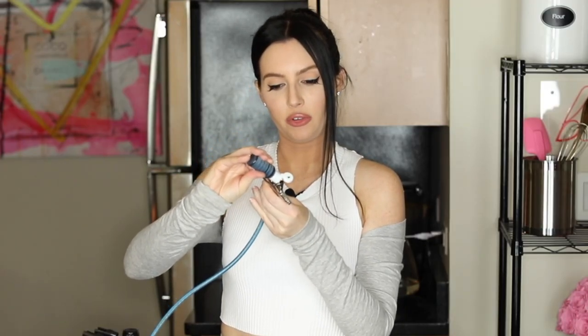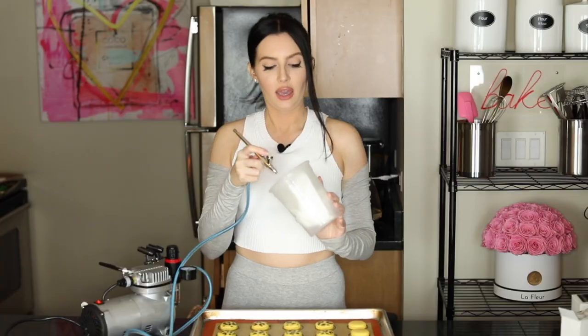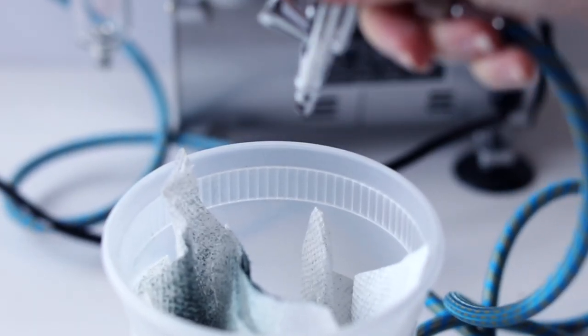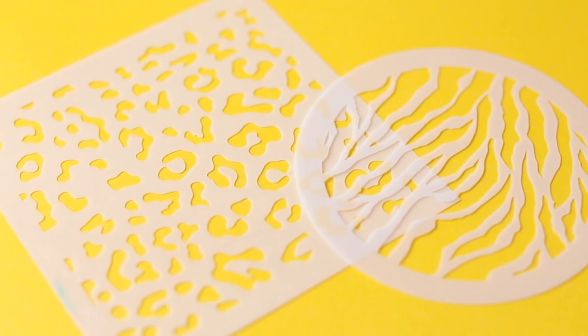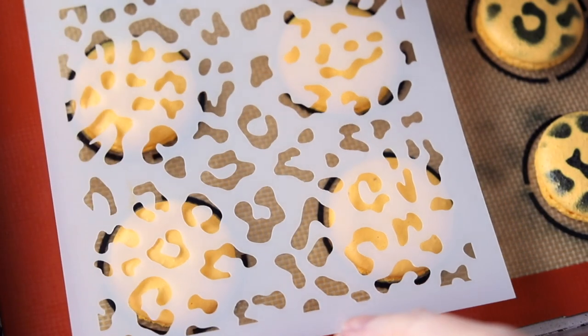Put a couple drops of your airbrush color in at a time — you'll know when it needs refilling because you'll be spraying and no color comes out. I like to test the color first in a cup with a paper towel, spraying a little to clear out anything left in there or water from washing. I have this leopard print cookie stencil from Amazon — I'll include the link below.